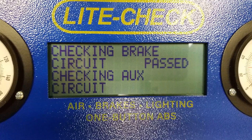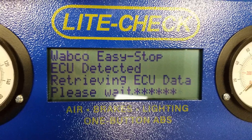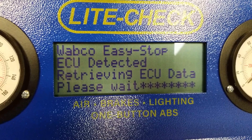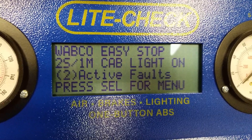It usually takes anywhere from 15 to 30 seconds. Then it will identify the ECU model and configuration, and it will display the number of current faults when done. The tester will identify the ECU manufacturer automatically.